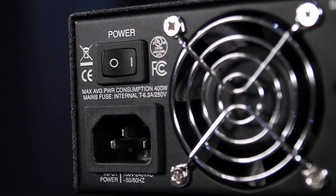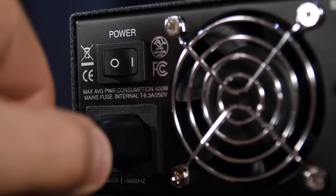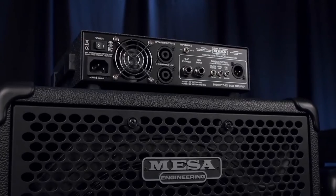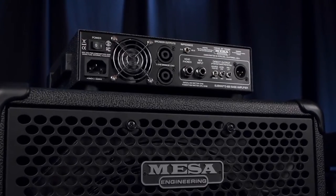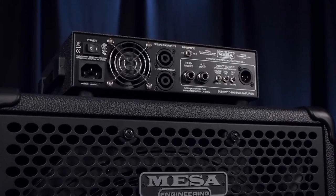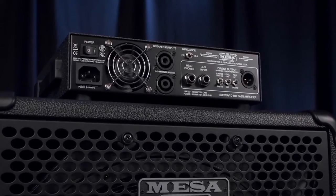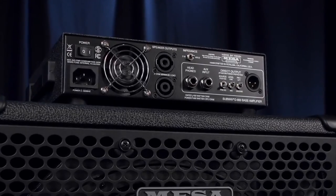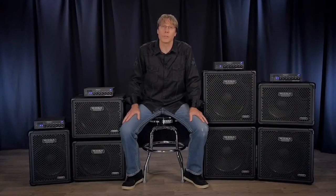On the rear panel, you'll first find the power switch and the AC mains input for a standard IEC style power cable. Next up are two NL4 Speakon connectors wired in parallel to support a minimum 2 ohm load. The Subway offers a solid 800 watts RMS with a 2 or a 4 ohm load, and at 8 ohms, the Subway offers 400 watts RMS.